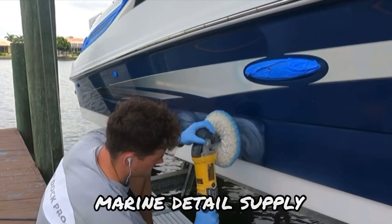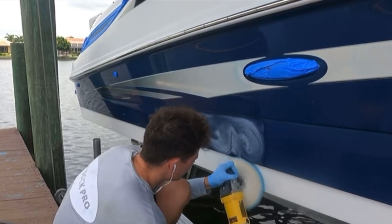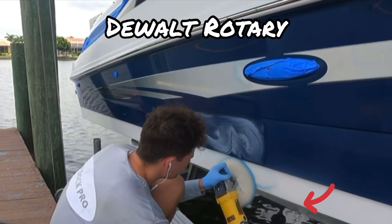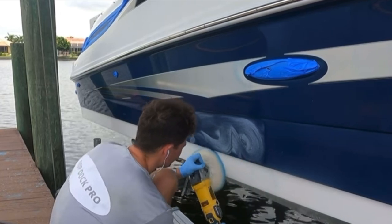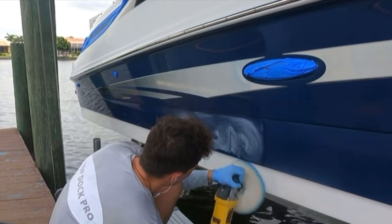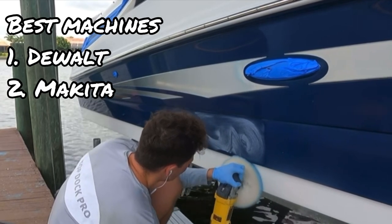The first thing I want to talk about is what machine we're using with this pad. We always want to use a rotary machine. This is going to give us the fastest amount of power — we're going to get a lot of RPMs, we can work up to 3,500 if we really wanted to. This machine allows us to get powerful and aggressive with our cutting. The best two machines here are going to be Dewalt or Makita rotary buffers.